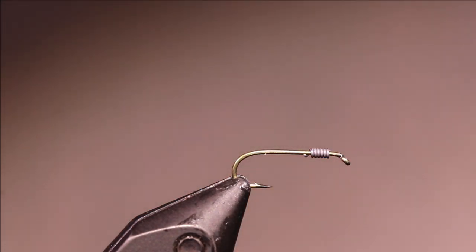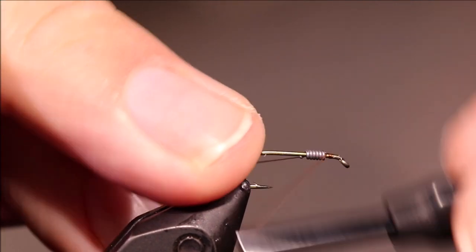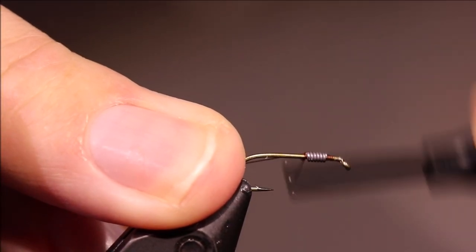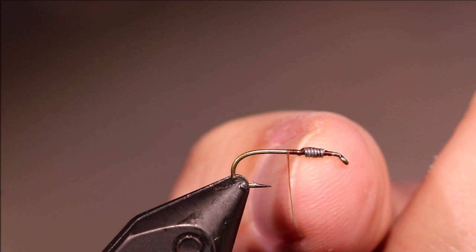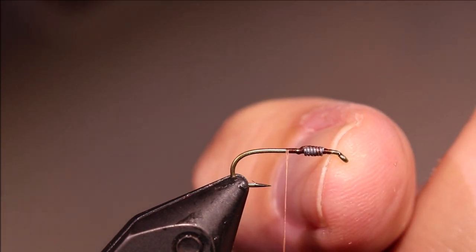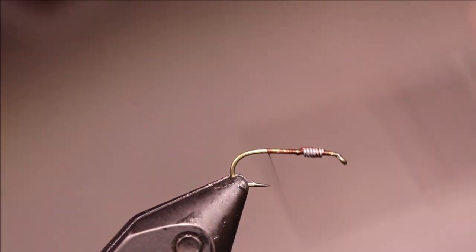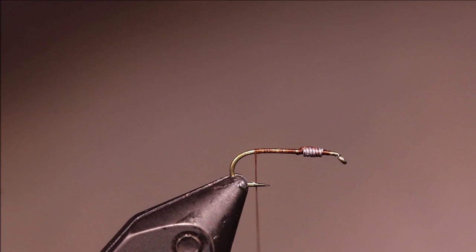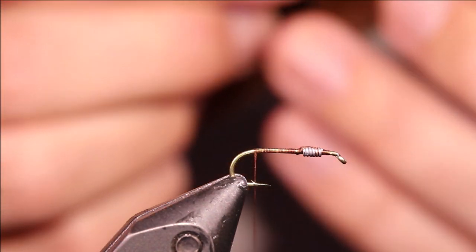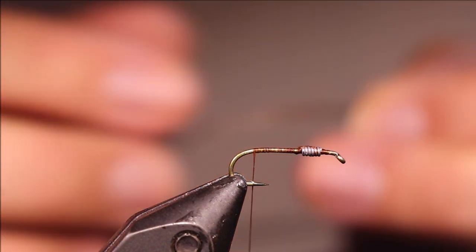I've got my hook and my vise. This is a size 14 nymph hook, a TMCO 5262, but you can use anything you like — Kamasan B200, Fulling Mill Nymph Special, and anything like that. I've put on 8 wraps of 0.15 lead wire. You can adjust that to suit, obviously, if you want it heavier or lighter. But that's just at the thorax here. I've run on some 8/0 Unithread in brown. You can match the colour or you can use a hot contrasting colour. It's entirely up to you.